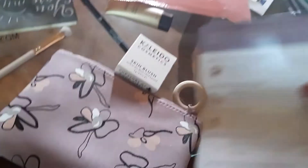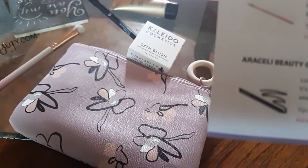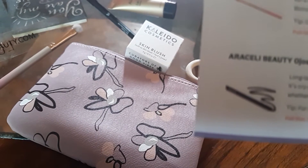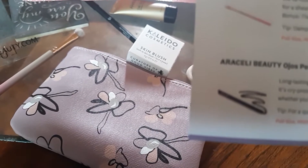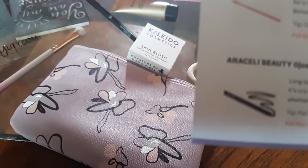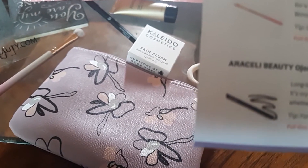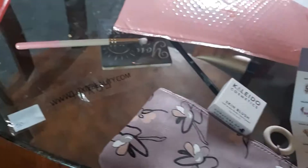First thing we have is the Lexi brush. It says 'the brush that does it all — perfect for packing on spring break. Use it wet for a sheer washout color, or dry for high pigment. Works with cream, powder, or liquid shadows.' The full size is $12, and this one right here is full size, guys. That right there already pays for your bag — you only paid $12 for it.